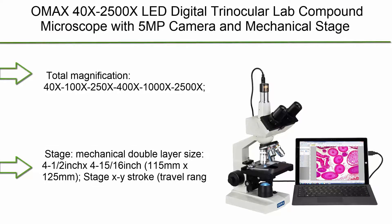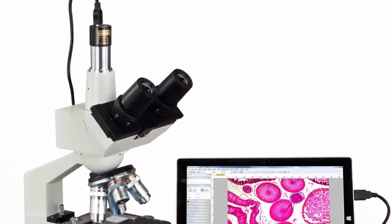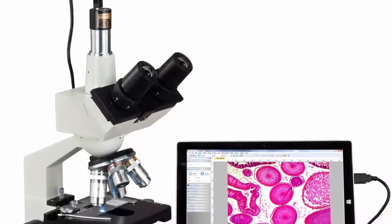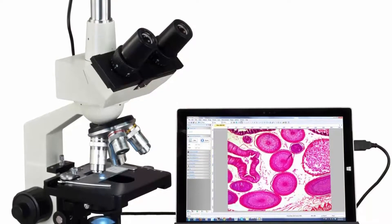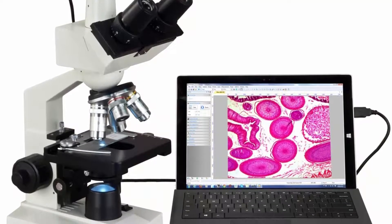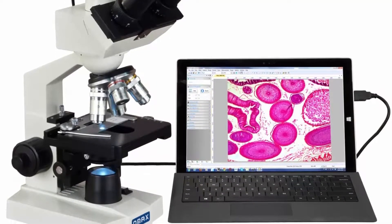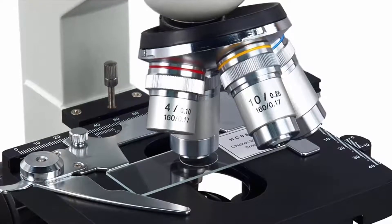Top 10: OMAX 40X–2500X LED Digital Trinocular Lab Compound Microscope with 5MP Camera and Mechanical Stage. Total magnification: 40X, 100X, 250X, 400X, 1000X, 2500X. Eyepieces: Wide Field WF10X and WF25X. Objectives: Achromatic DIN 4X.